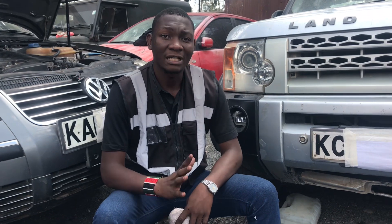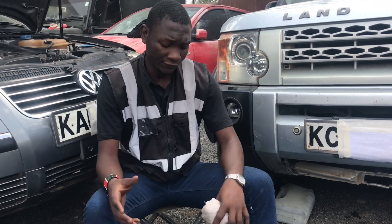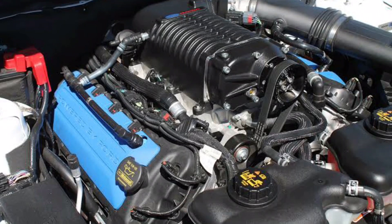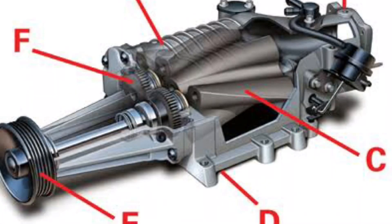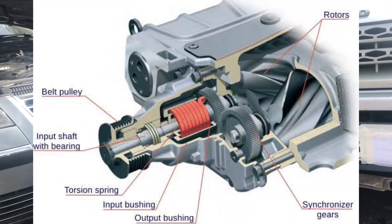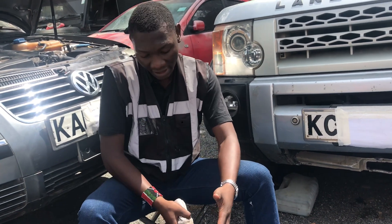Coming to the differences between the turbo and the supercharger: the biggest difference is how they generate their power. For the turbo, we are recycling exhaust gases from the engine to make more power. For the supercharger, we are using the engine's own power to generate boost. Superchargers have two intertwined shafts that rotate to compress air, and they are driven by a belt connected to the crankshaft — which is why they consume power from the engine to produce their own boost.